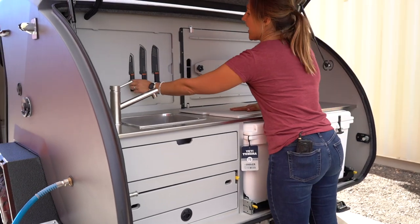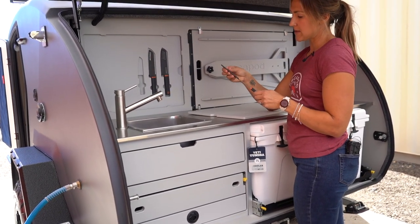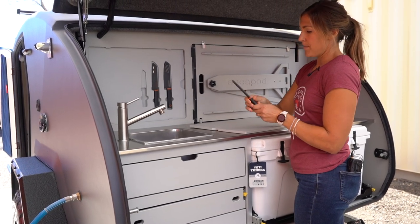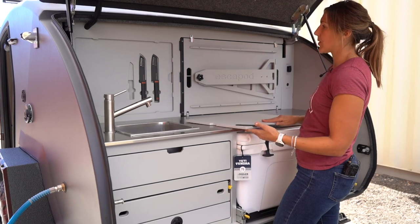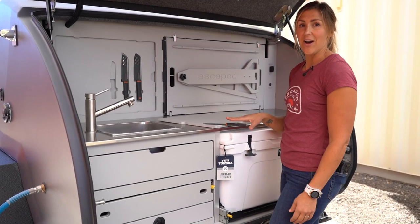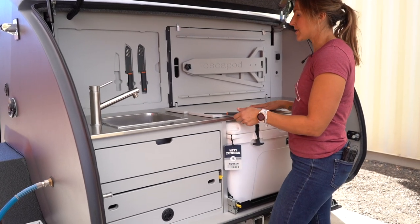From there you have three different knives — a nice little paring knife; this is a GSI set. One other cool thing is that the magnets that hold the cutting board in place also hold your knives on here, so you don't have to worry about these falling down or bouncing around or anything.